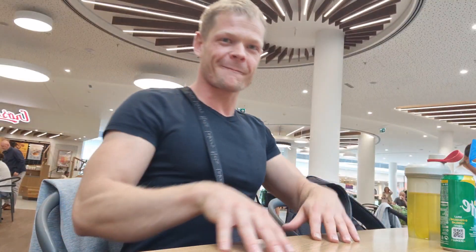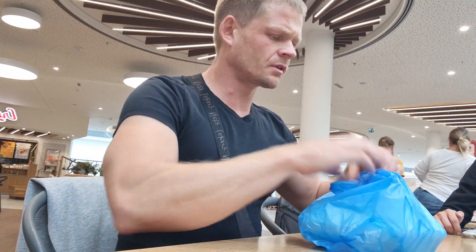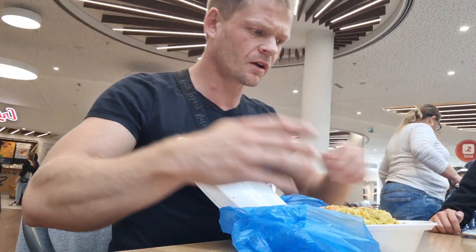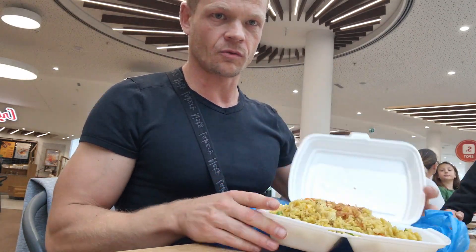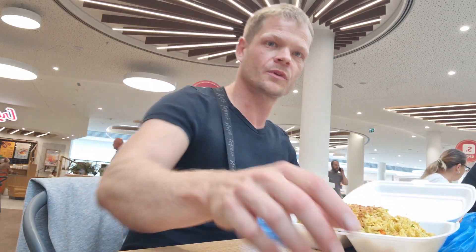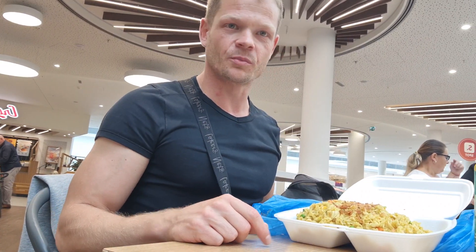Dazu wird nochmal ein extra Video kommen, um quasi einen Full-Day-of-Eating in meiner Wettkampfvorbereitung zu zeigen, wie ich mich ernähre. Ich habe mir jetzt was zu essen geholt: eine Spezi, die ich natürlich trinke weil sie zuckerfrei ist. Dazu Reis – letztens waren es um die 500 Gramm, ich zahle nur für 400 Gramm Reis und 300 Gramm Hähnchen, dann ein bisschen Röstzwiebeln. Ich gebe meistens noch 10 Gramm Öl rein, weil das Ganze in der Pfanne zubereitet wird. Ich werde es mir jetzt schmecken lassen.